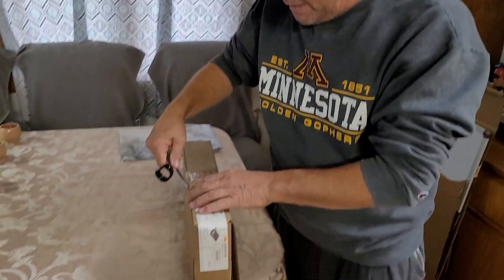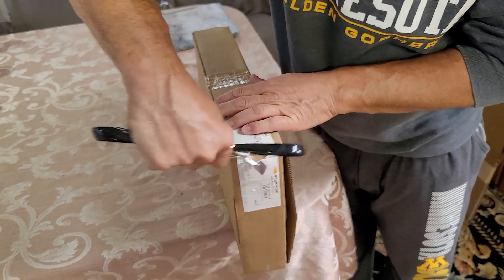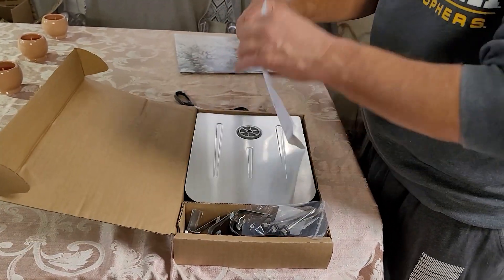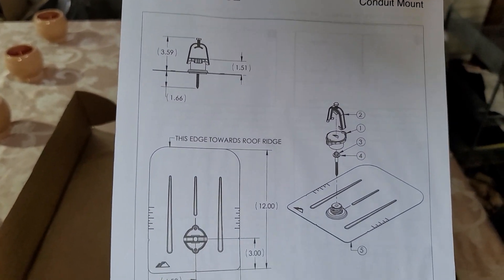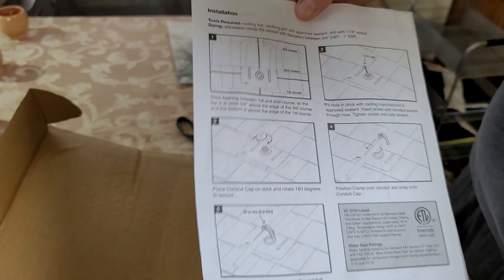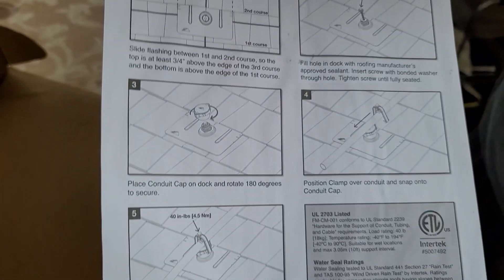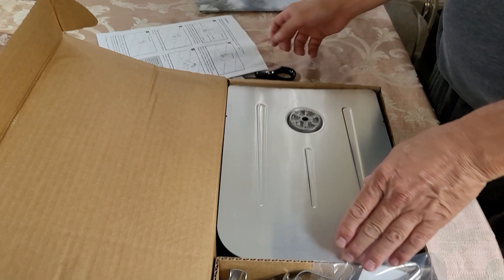I got myself a box here, let's open it up and see what we've got. The first thing we run into are the instructions for an Iron Ridge conduit mount. On the back we've got a one, two, three, four, five step process on how to install these.